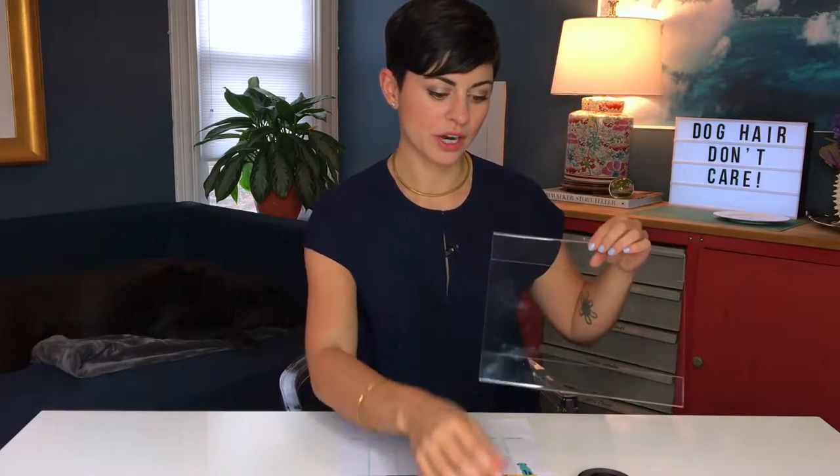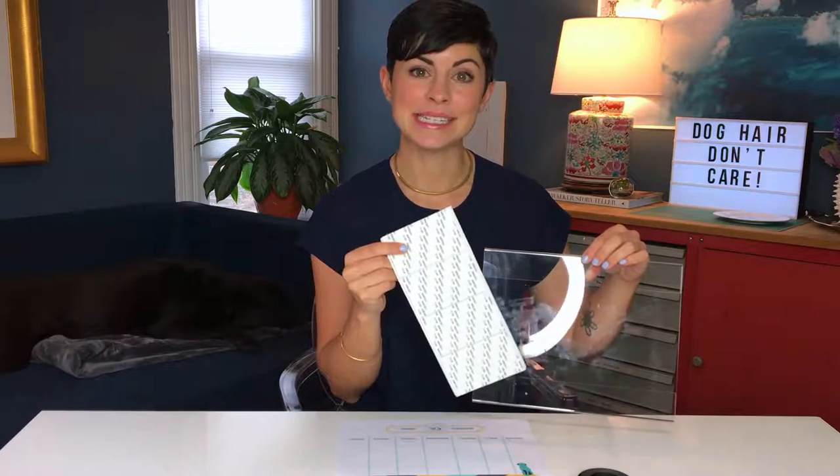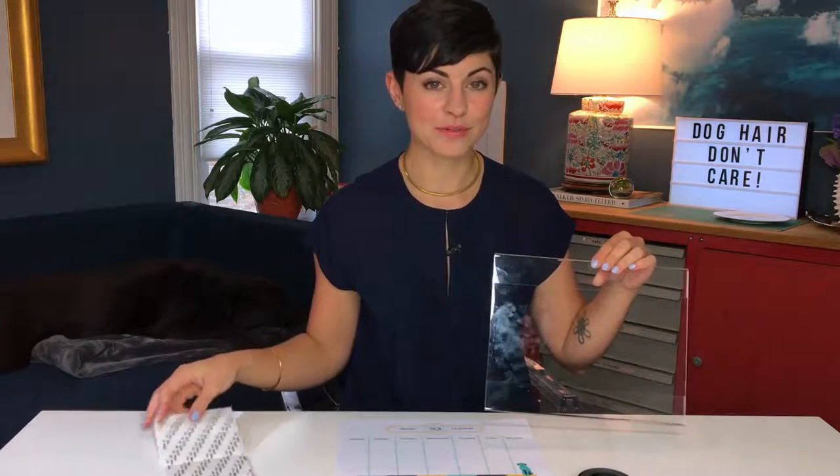When you get your document holder it came with a thing of sticky tape. I don't want to use sticky tape because I want to keep this on the side of my refrigerator, kind of like a little doggy data center.